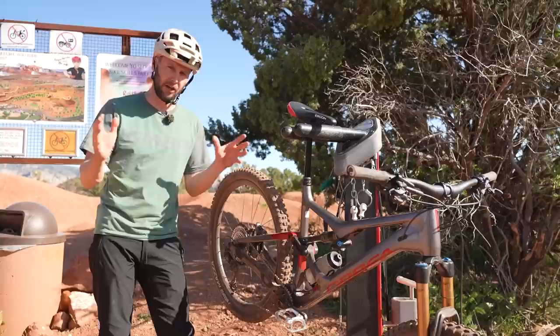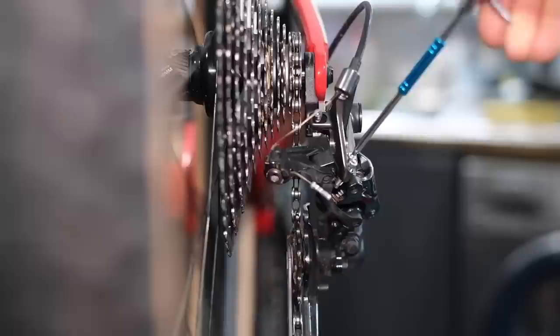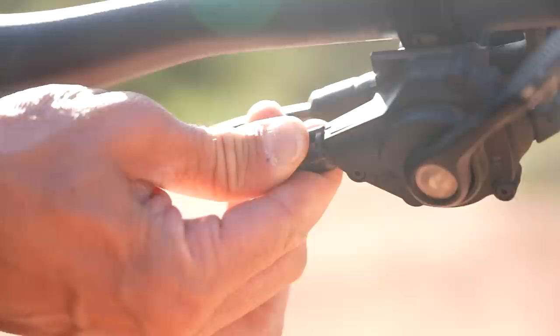Here's roughly how you do it. Limit screws to begin with — these do exactly as they say. They limit what the mech does: how much movement at the top of the cassette and at the bottom of the cassette will happen. By undoing or tightening them, they will stop the chain from jumping off the smallest sprocket or jumping off the back of the cassette into the spokes.